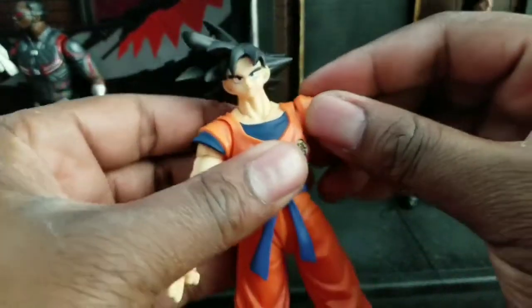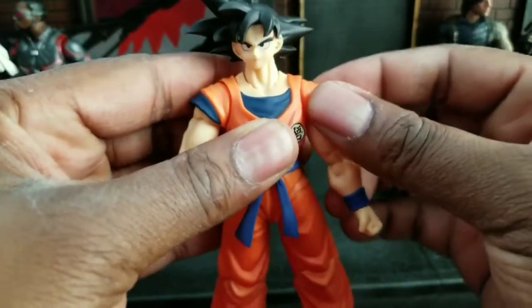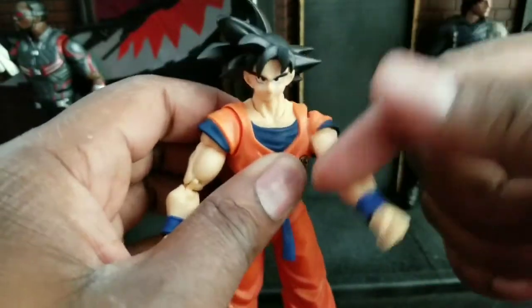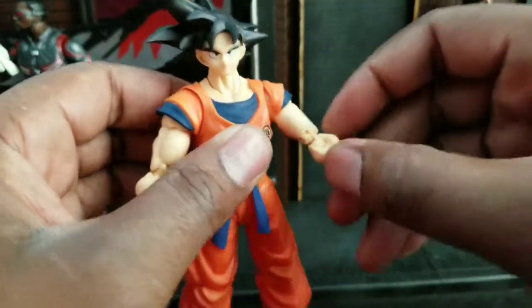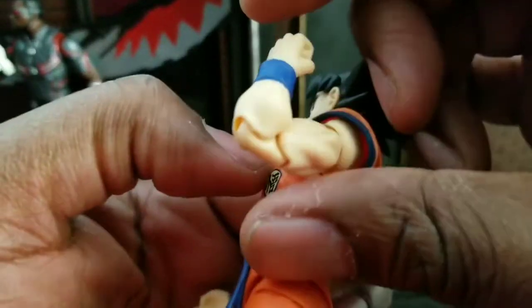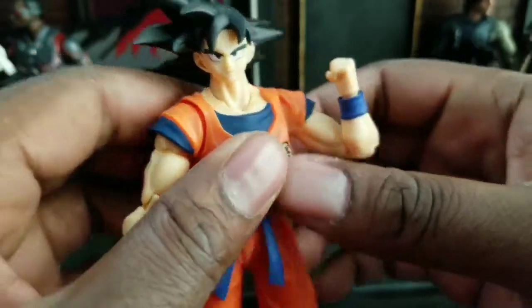I think it looks good. Nice bicep. I like how when you bring these down, you can push the shoulder piece up so that way it still covers it. He's got a nice rotation, and he has a double elbow joint.